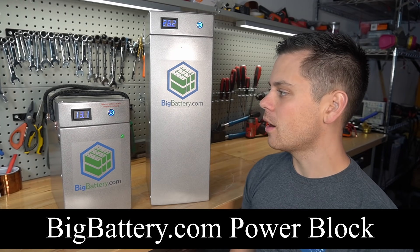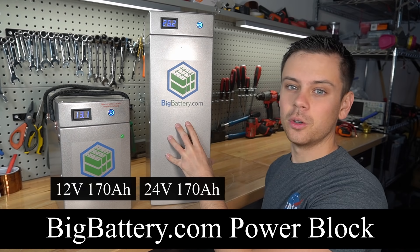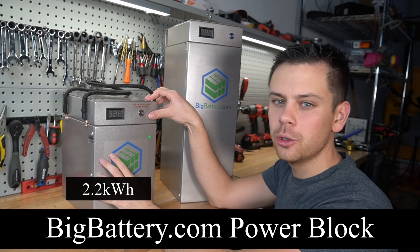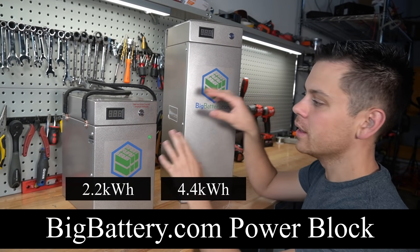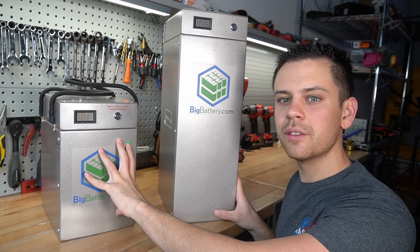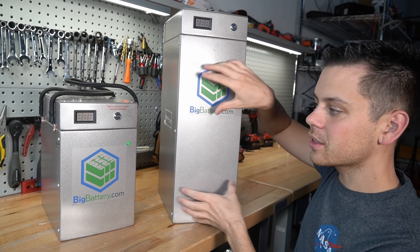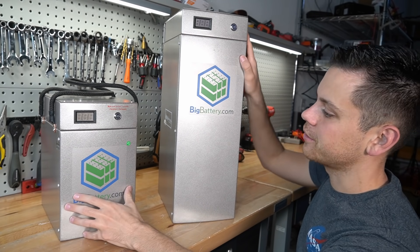Today we're testing out the bigbattery.com power block — the 12 volt model and the 24 volt model. This model has 2.2 kilowatt hours and this model has 4.4 kilowatt hours. That's because this has four 170 amp hour lithium cells and this has eight cells. They're practically the same battery just in a different form factor and voltage.